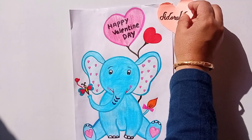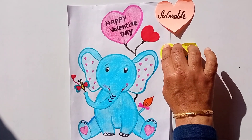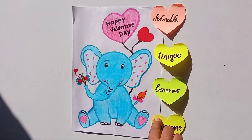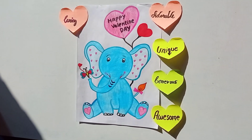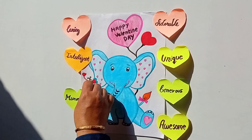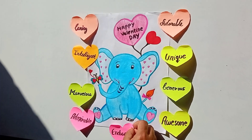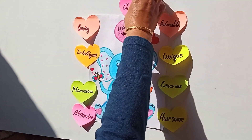You are very adorable. You are very unique. You are very generous. You are awesome. You are caring. You are intelligent. You are marvelous. You are admirable. You are enchanting. You are charming.